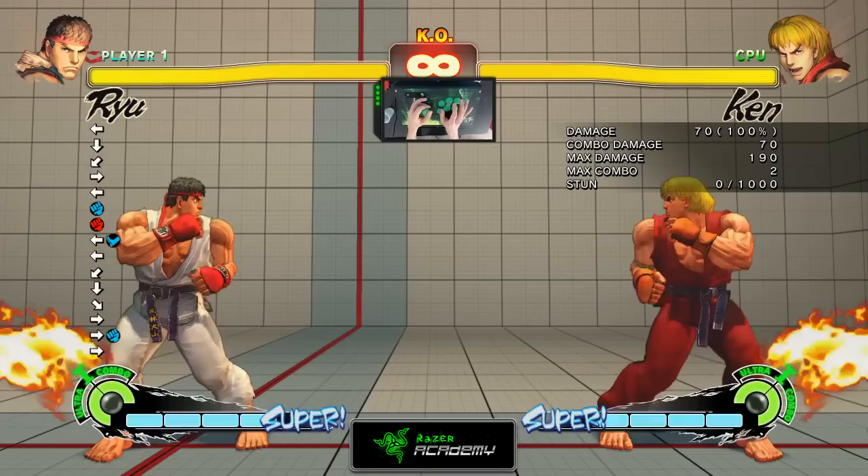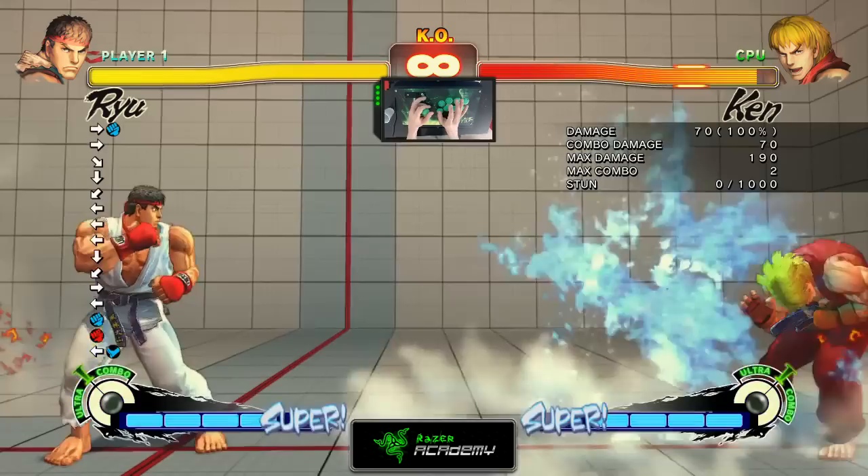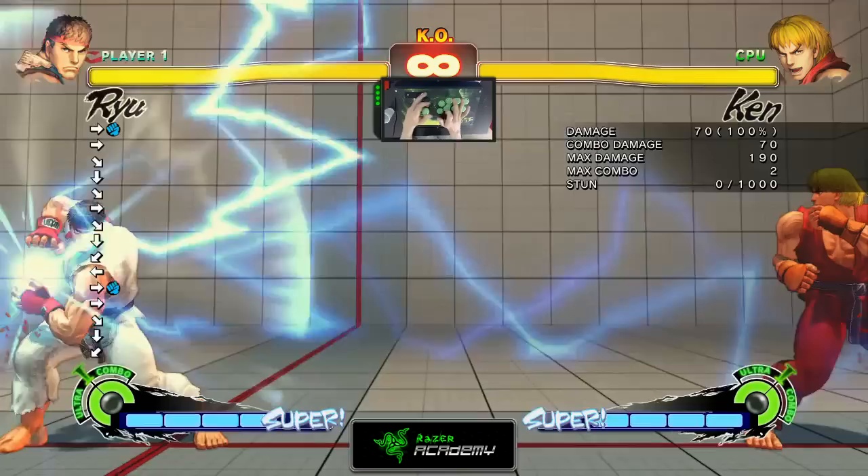Executing a Super Combo is not complicated. I mentioned earlier how to execute a regular Fireball or Hadouken — you would do QCF Forward Punch: Light Punch, Medium Punch, or Heavy Punch. For Super Combo, instead of doing one QCF Forward, you would have to do it twice.